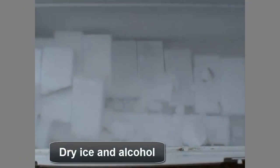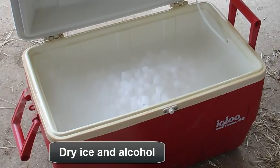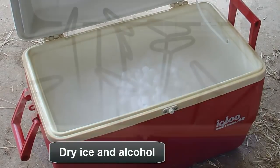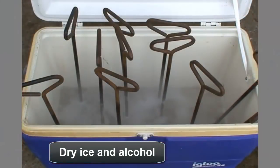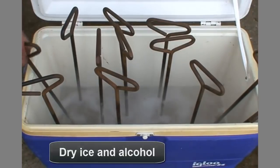Dry ice can be acquired in either brick or pelleted form. It can then be mixed with alcohol as a substance used to cool freeze branding irons. To make sure that the irons are cooled completely before applying them to animals, make sure you see a level of frost extending up the handle about 2 inches above the surface of the alcohol and dry ice mixture.